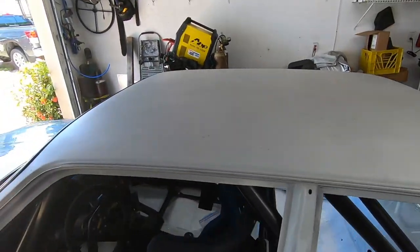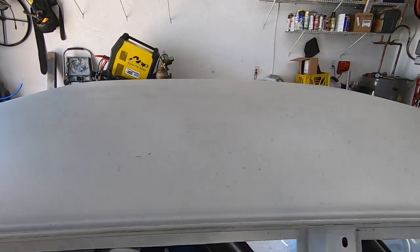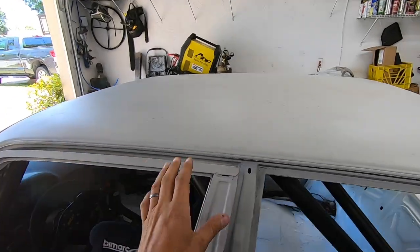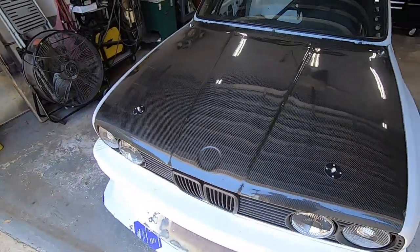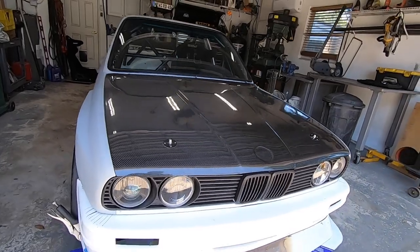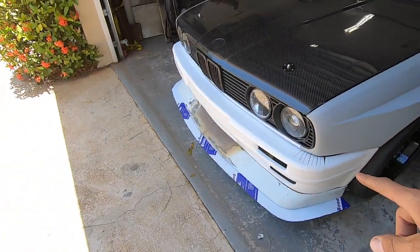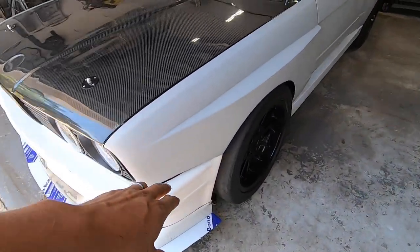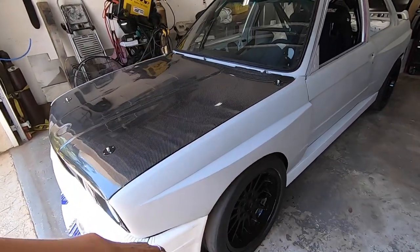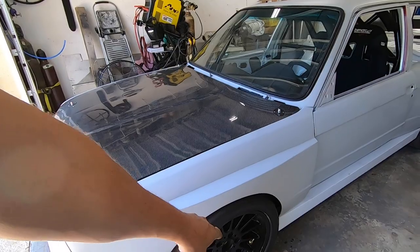I deleted the sunroof by taking the stock sunroof panel and welding in a piece of round stock, then fiberglassing it in — the whole cassette is gone. We have a carbon fiber hood for about $400, which is great. I have smoked headlights, and the front bumper is an M-tech 2 that I'm currently working on. I had to cut reliefs in it because these fenders are significantly wider.